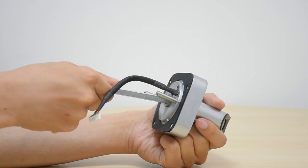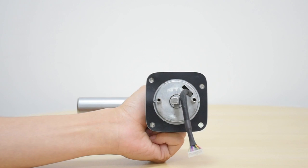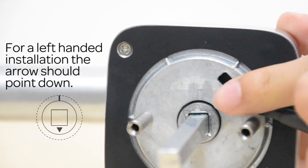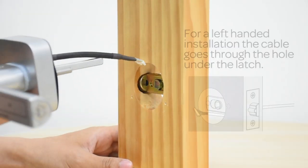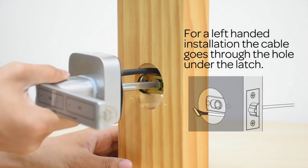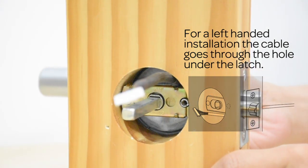Before installing the exterior assembly, please plug in the spindle in the middle hole, and make sure the arrow is facing up for a right-handed installation. Then place the external assembly — the spindle goes in the middle hole of the latch, and the cable goes through the hole above the latch.